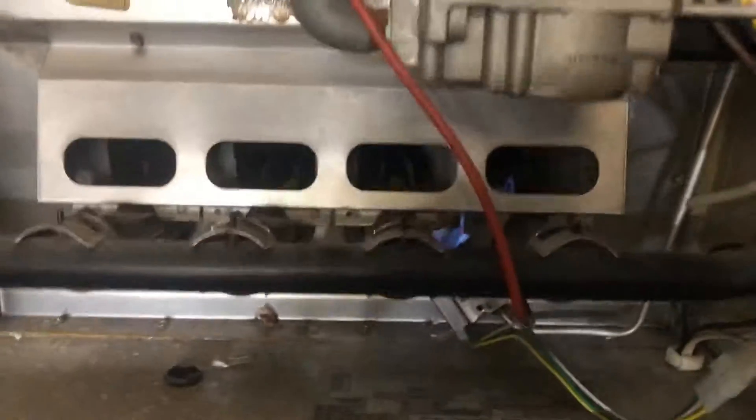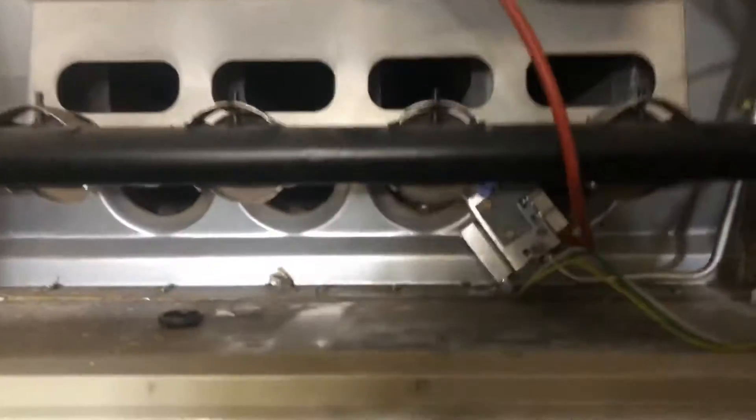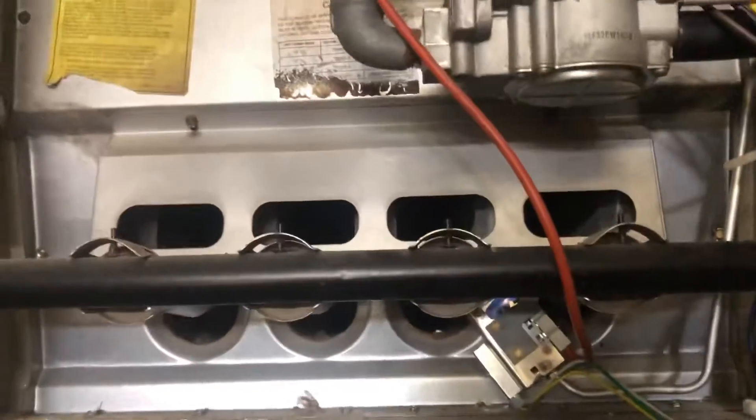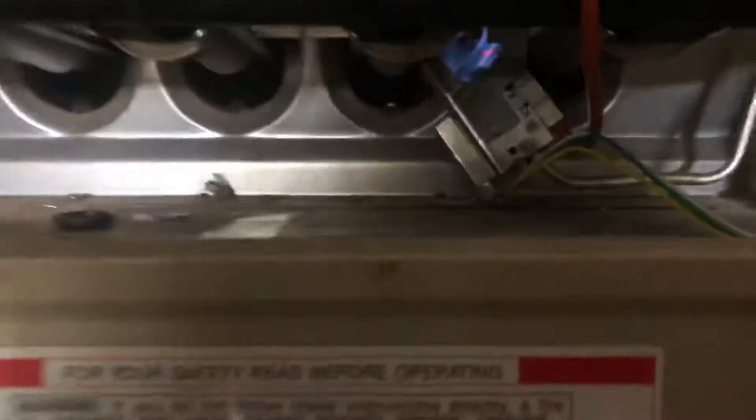All back to normal, all back put together. I'm gonna give you a step-by-step on how to do this. This is how this goes.